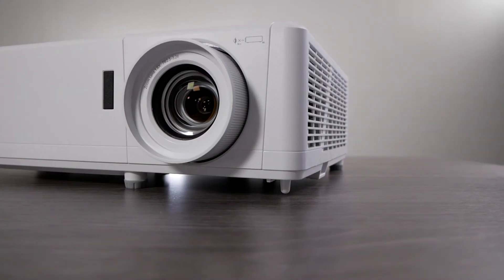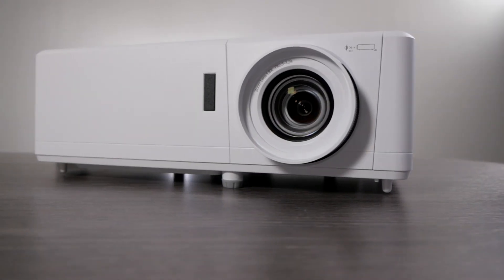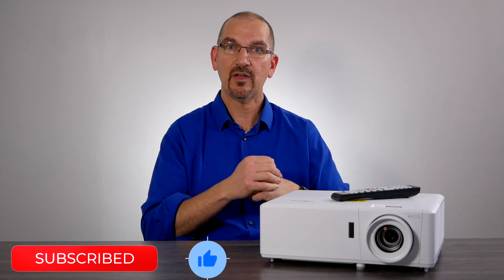You need to check out the ZH406 — it's a fantastic unit. If you have any questions about it, make sure you give our team a call. They're here to help you out and answer any questions you have. If you like this content, make sure to like and subscribe down below and we will see you in the comments.